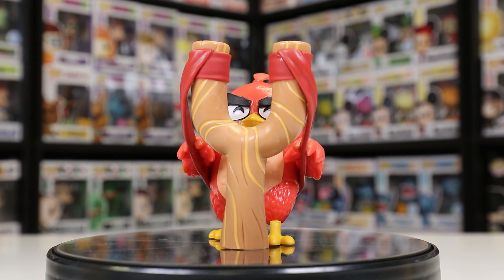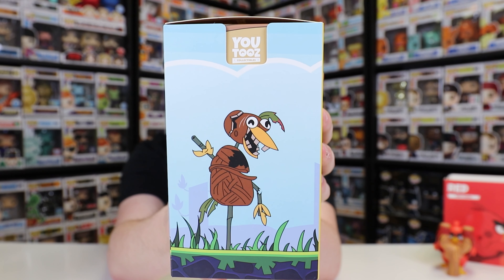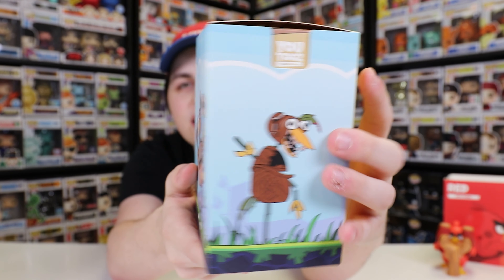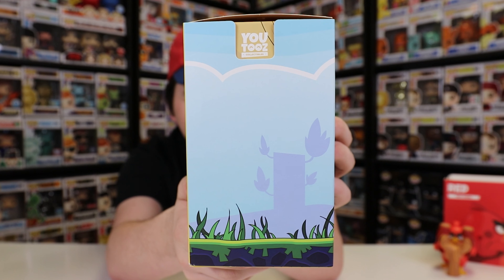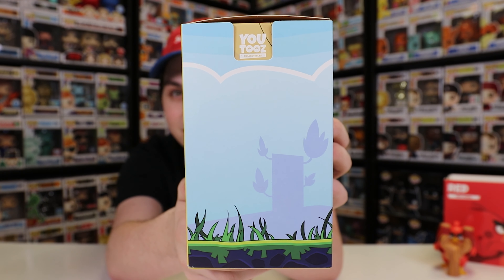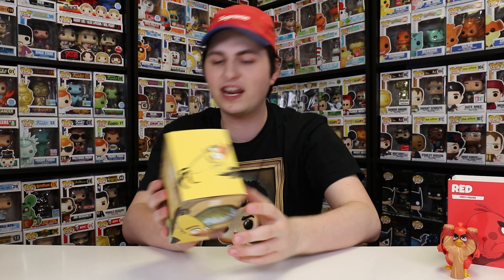Now let's get on to the next one. I'm going to show off the one that I unboxed on the main channel a little while ago first, and then we'll get on to the last one because that one is pretty special. The one I unboxed on the main channel is actually one I got in a little while ago — this is Chuck the Yellow Bird. If you guys want to check out the sleeve, you can see on the side there's one of the decoys, then on the back another decoy from the film, and then on this side nothing. They seem to only like to do two sides on these ones.